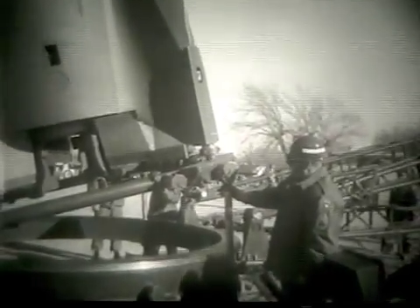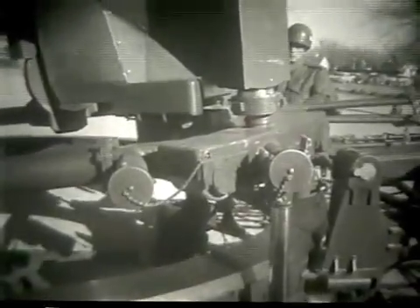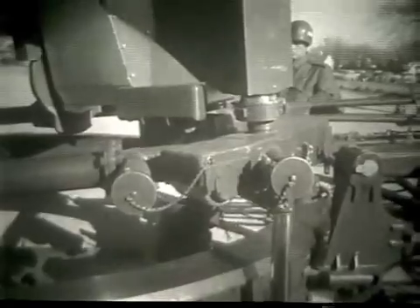Note the four carbon jet vanes mounted just under the rocket engine exhaust nozzle. The jet vanes were used for initial steering at liftoff. Just prior to the missile rotating through its center of gravity position, the tilt ring will be engaged by two hydraulic pistons. The pistons prevent the missile from tumbling over. Hydraulic pressure is slowly bled off to allow the missile to settle to its full upright position.